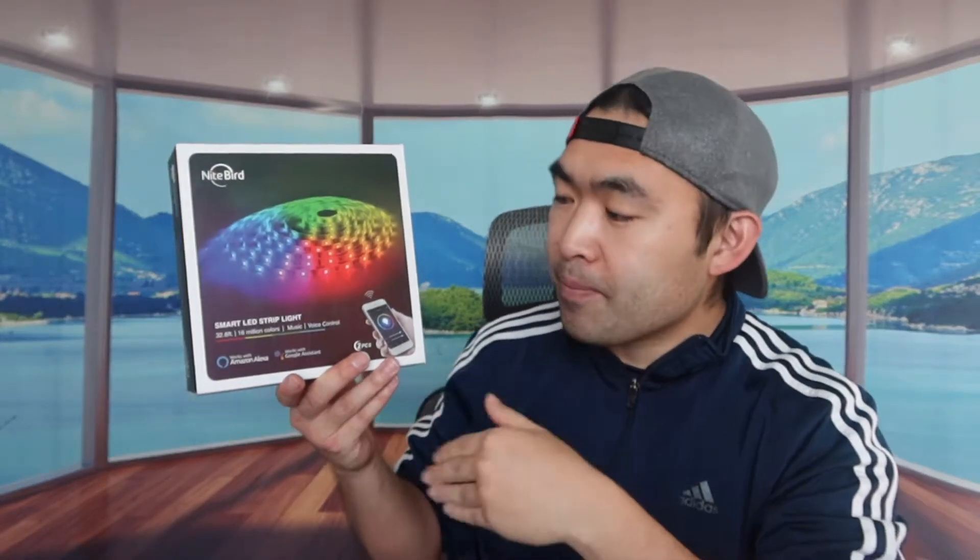It has a music mode, so there's a microphone inside — if you guys want to play music, it actually follows the beat of the music. It also has a voice control, which is pretty awesome, so you can connect it to Alexa or Google Assistant, which is super convenient.